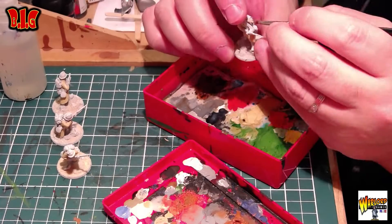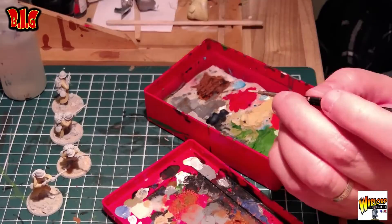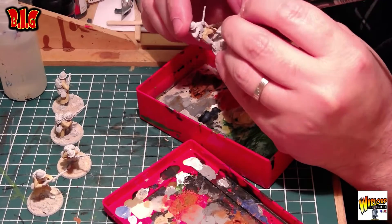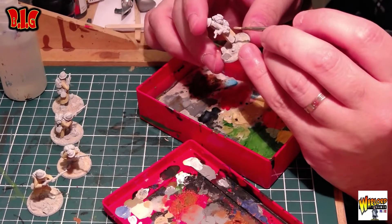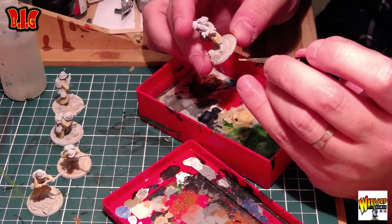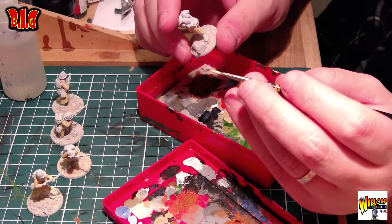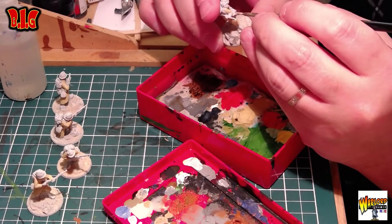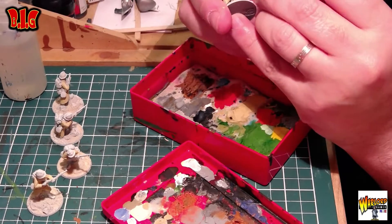Comme vous pouvez le voir, la totalité des 10 figurines m'ont pris approximativement 1h57 minutes, donc ça fait quasiment 2 heures. Ce n'est pas beaucoup. Si on ramène ça à la figurine, on est vraiment bien. Donc je suis assez content de ma technique.